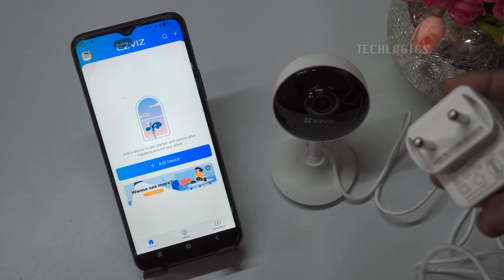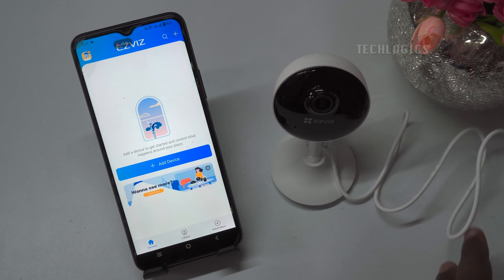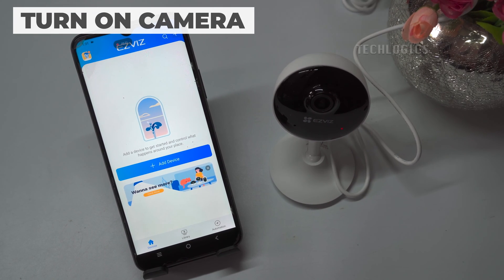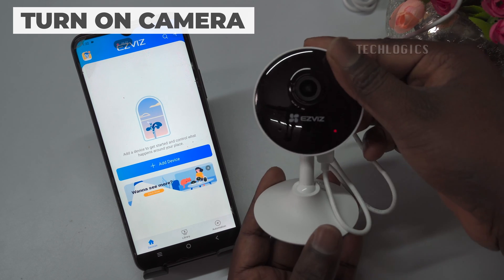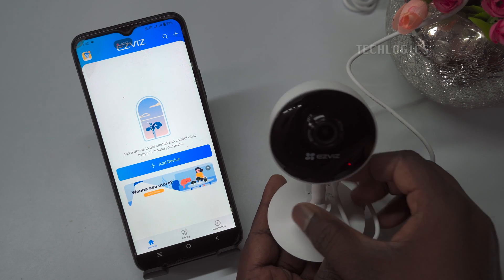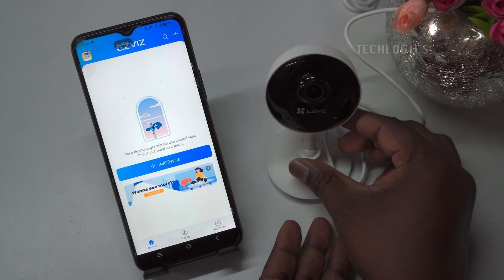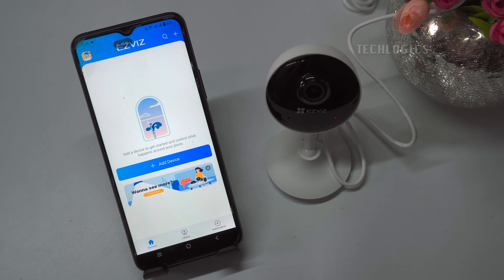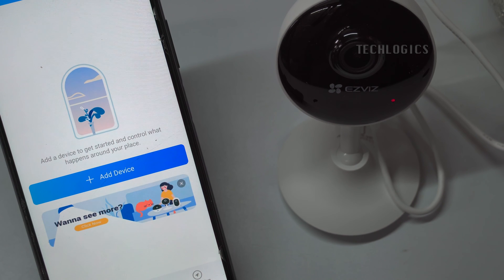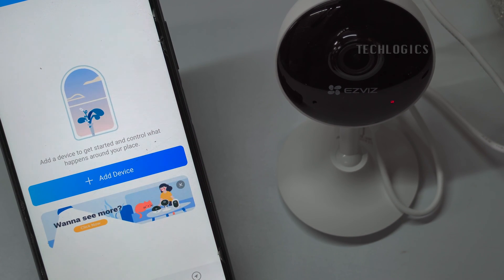Adding camera. Power up the camera. Note: when configuring the Wi-Fi, keep the camera near the internet modem or router to set up the Wi-Fi and mobile app, then afterward fix its location. When powering up the camera, you will hear a voice announcement instructing you to connect to the network. Also, the camera's blue LED starts flashing.